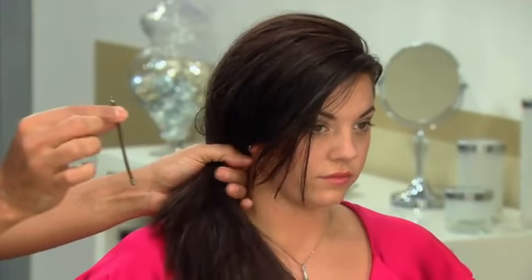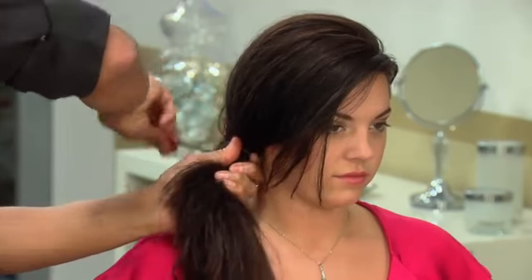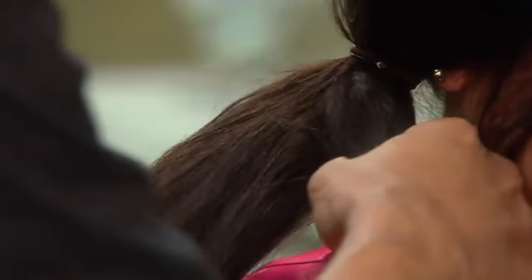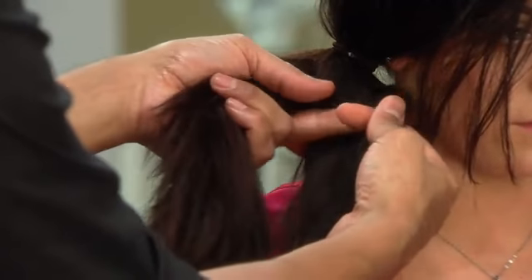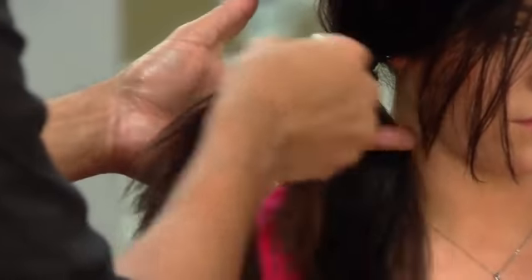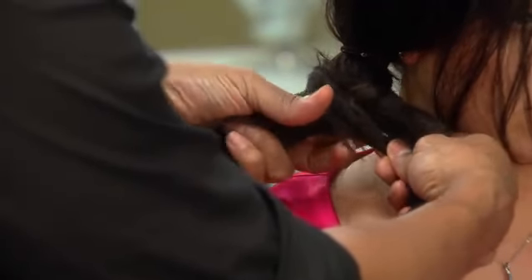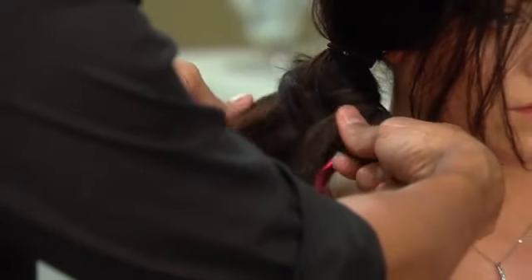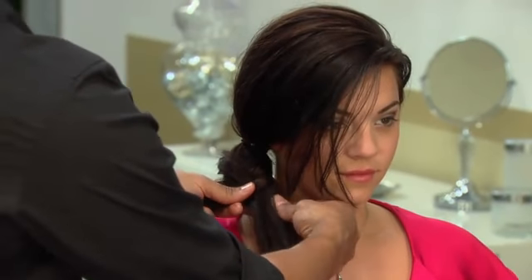Now I'm going to use this bungee cord just to secure the ponytail. And this is a little tip just to help you as a beginner get your braid in right the first time. So you want to get your hair into even sections — take a little bit from behind one section and bring it over to that section. You're going to bring from behind this section and bring it over to that section. You just repeat that process until you get to the end. And you did so well with your three strand braid, I know you're not going to have a problem with this one.